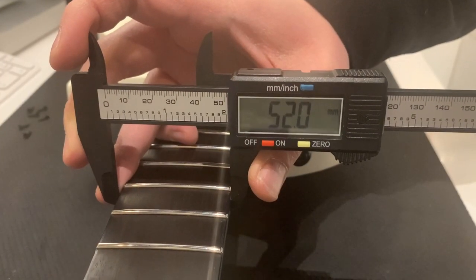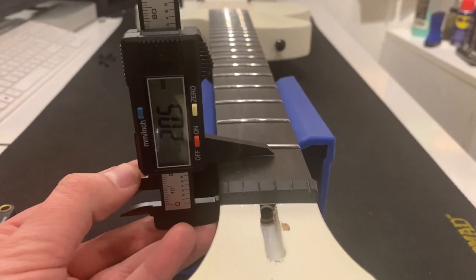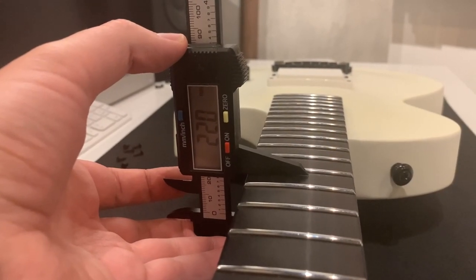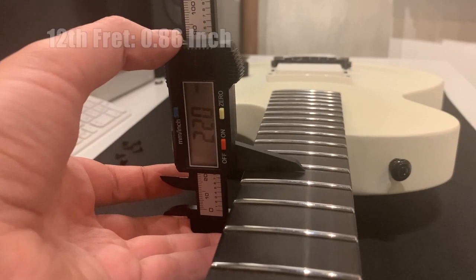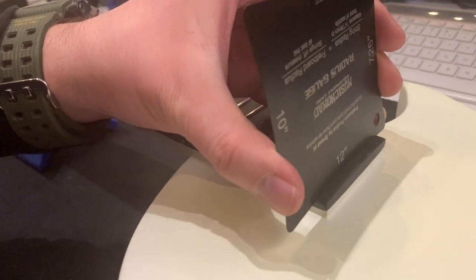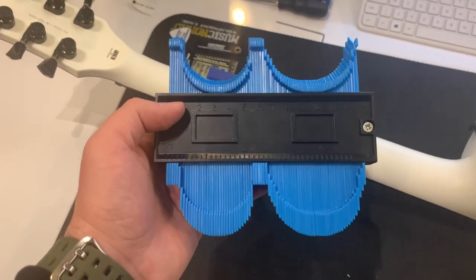The 12th fret is 52 millimeters wide, or 2.04 inches. First fret thickness is 20.5 millimeters, or 0.8 inch. At the 12th fret it's 22 millimeters, or 0.86 inch. The specs say the radius is supposed to be 13.77 inches, but this is leaning towards the 12–13 range. LTD are calling this a thin-U neck and it's pretty comfortable for me.